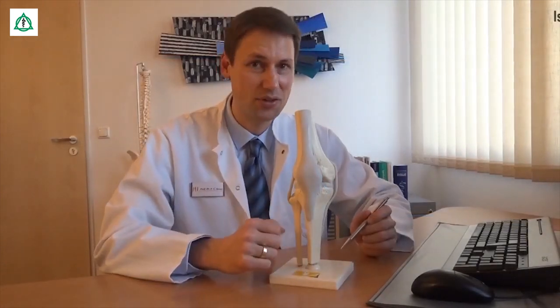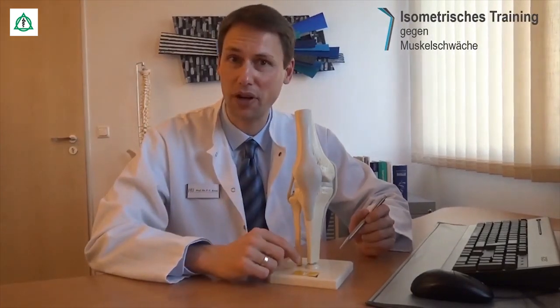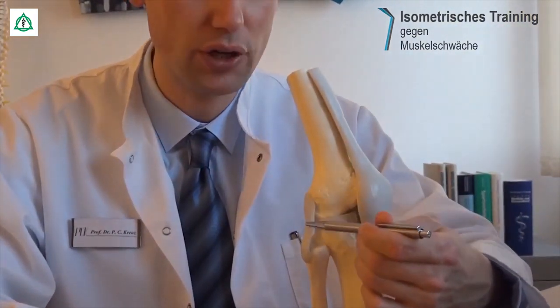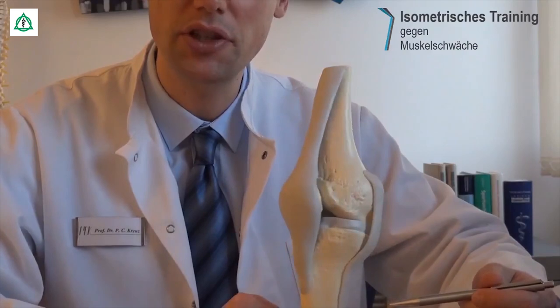Das Kniegelenk wird durch die Gelenkkapsel und durch zahlreiche Bänder stabilisiert. Schauen wir uns das einfach an dem Gelenk einmal an. Wir haben hier auf der Außenseite des Kniegelenks das Außenband, vielleicht so groß wie eine Paketschnur. Da ist das Wadenbein, da ist das Schienbein. Dann drehen wir das Kniegelenk einmal zur Seite.